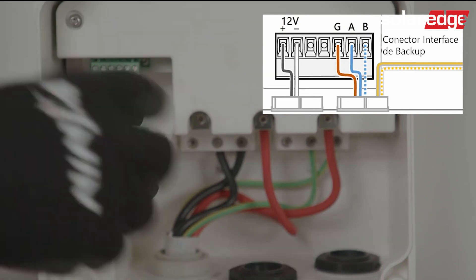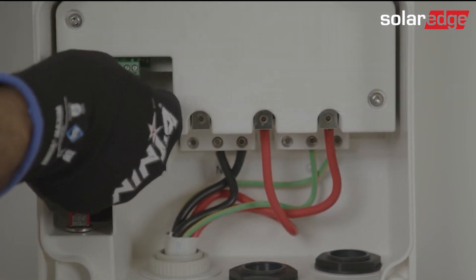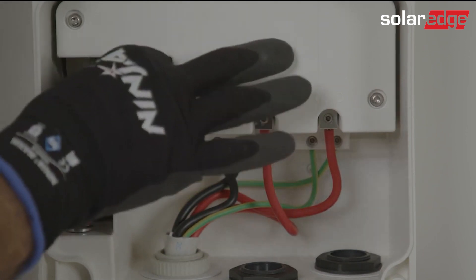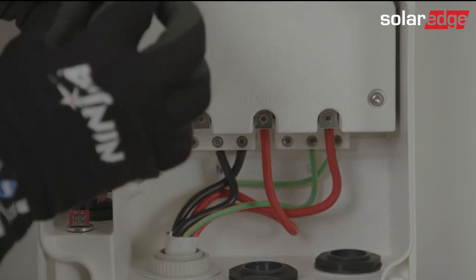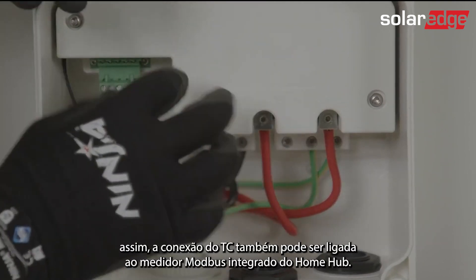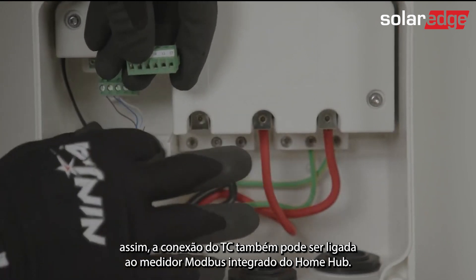The backup interface also has inside it a CT, so the CT connection can also be connected back to the Energy Hub inbuilt Modbus meter.